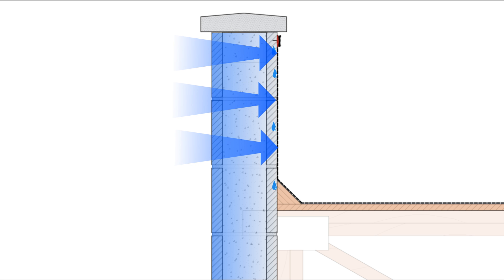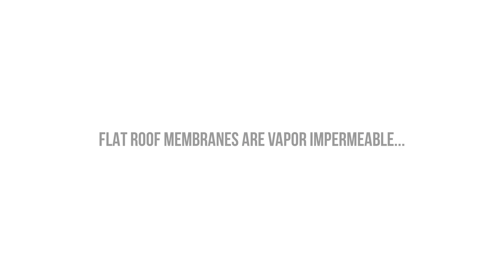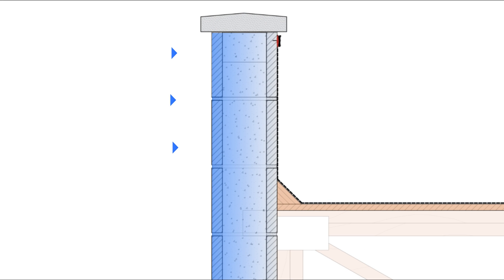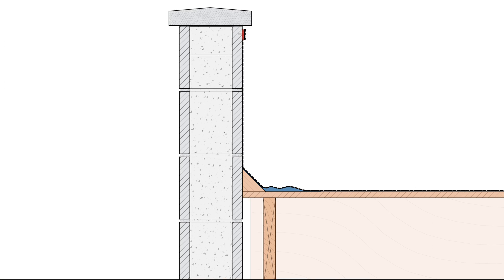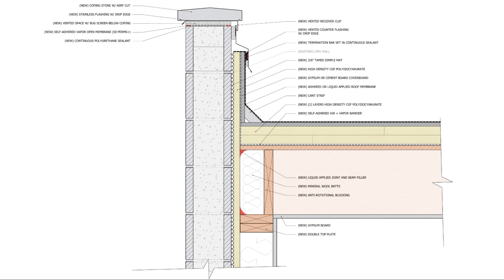Flat roof membranes are vapor impermeable — whether EPDM, modified bitumen, or TPO, all of them are vapor impermeable. When moisture and vapor are driven to the backside of the parapet, they have nowhere to go, and the backside of the roof membrane is slightly cooler than the masonry surface temperature, resulting in condensation and moisture accumulation. That moisture gets underneath the membrane at the parapet transition and can drip down the backside of the block wall. The solution is to extend the dimple mat up onto the parapet, terminate the roof membrane through the dimple mat, and provide a vented counter flashing to allow moisture and vapor to dry out and escape.